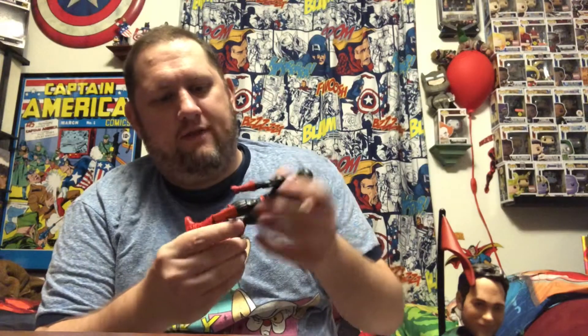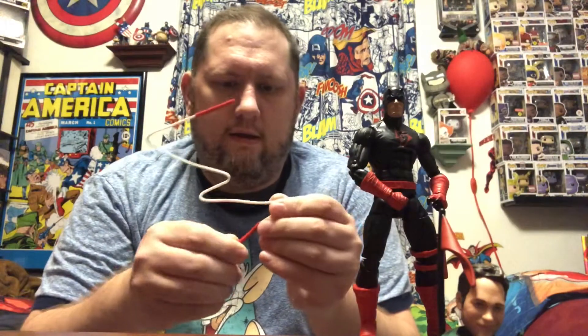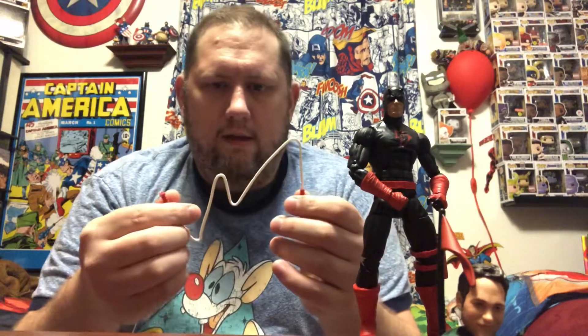Daredevil is one of my favorites. I love this version of his costume — I don't know which comic books it's in, but I love the black and red with the D on the chest. I think that's so cool, it's just a really cool design. He comes with the stupid robot arm for the build-a-figure, and also an extended rope version of his billy clubs, which is kind of in theory cool but in practice annoying.